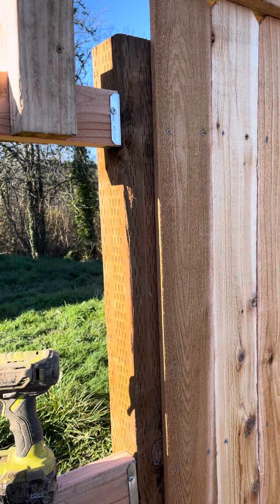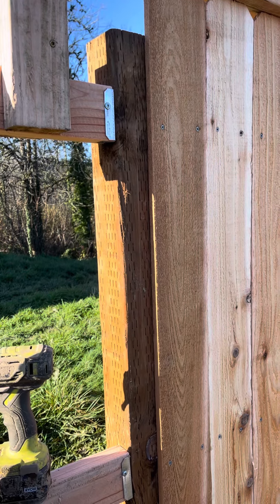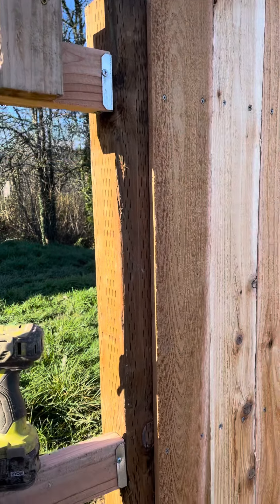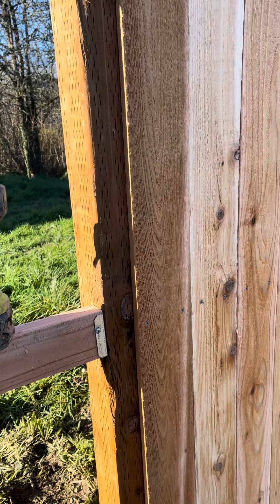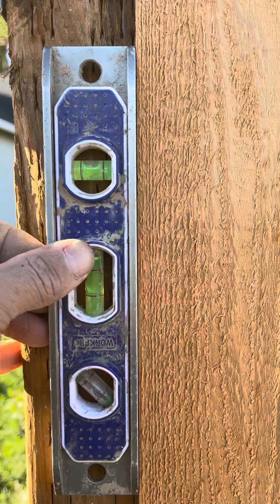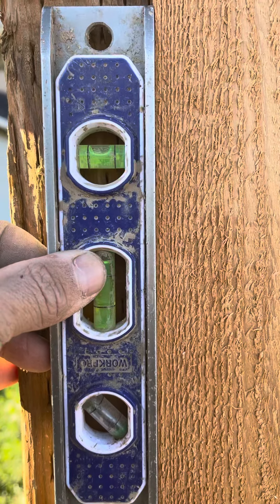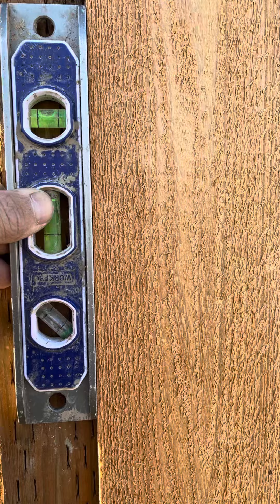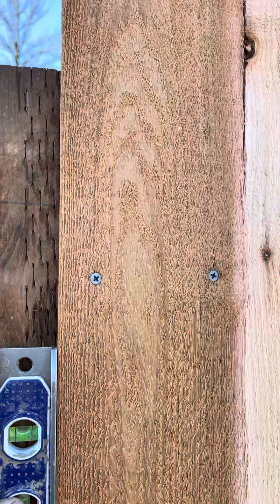Here's another quick tip when you're building wood fences and you're worrying about leveling your posts and what gaps look like. The best place to fix a gap, if you have one — let's say you're going to level this up and for whatever reason this one's pretty level, but if it weren't — a great place to make up for the gap is at a post.